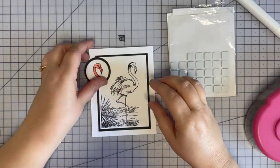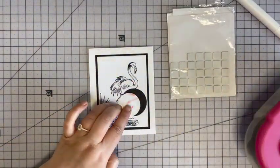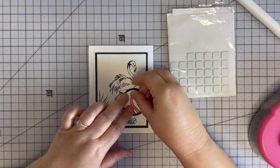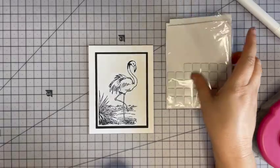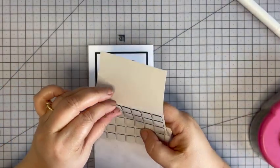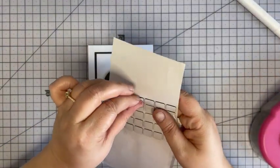Now we're going to mat the colored part on some black also, and I'm going to pop this one up. I've got Simon black foam squares so that's perfect — I don't have to cut any fun foam.